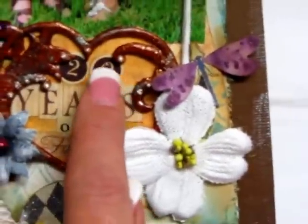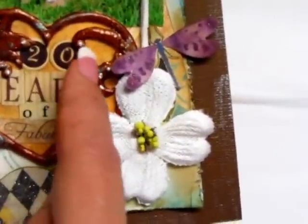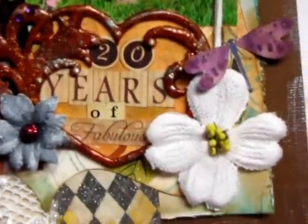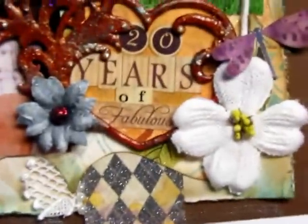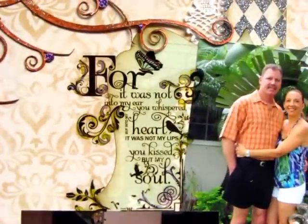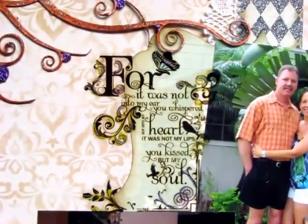Now the tag or paper that you see behind it — I actually just sopped up some of the extra glimmer mist from when I was glimmering this, and used that as the paper in the background, knowing that it would probably match.